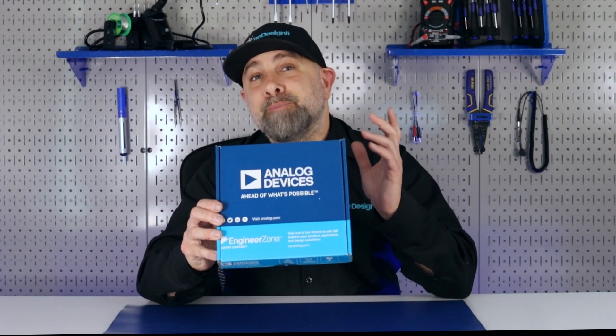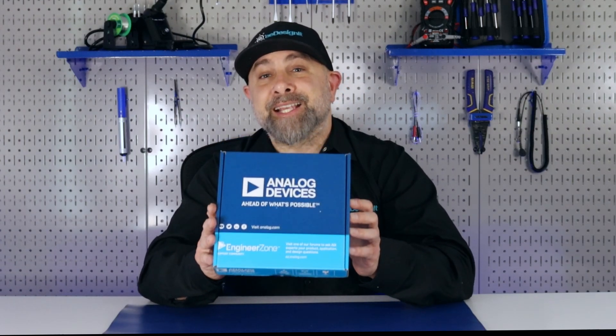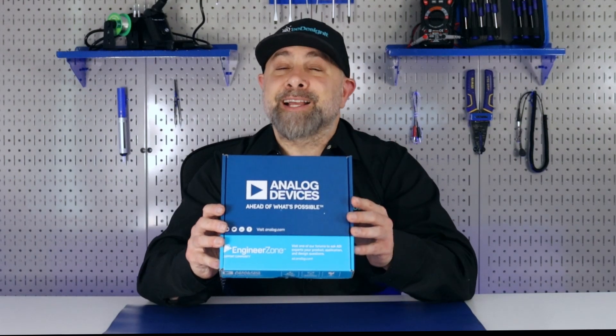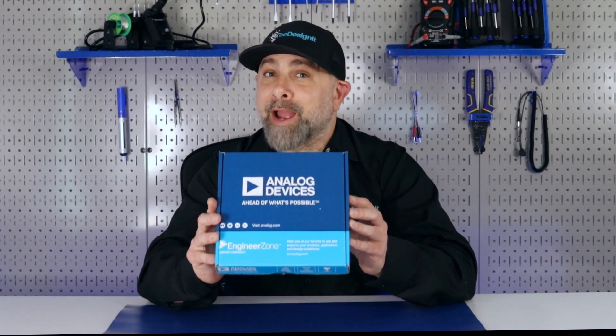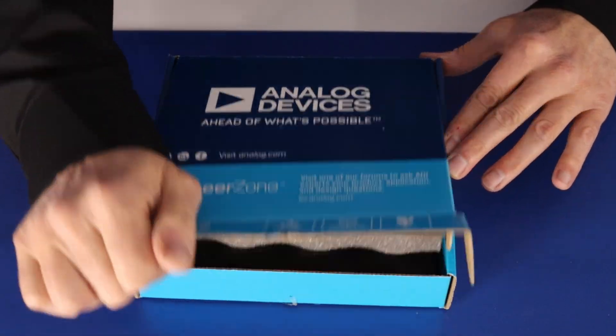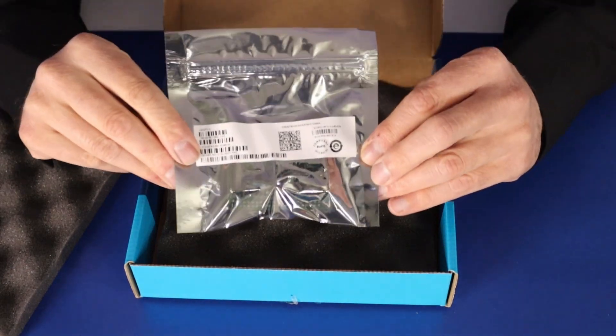It's the Analog Devices CN0554-RPIZ module. This module is a flexible, general-purpose, multi-channel mixed signal analog input/output module. This module is designed to mount directly onto a Raspberry Pi.